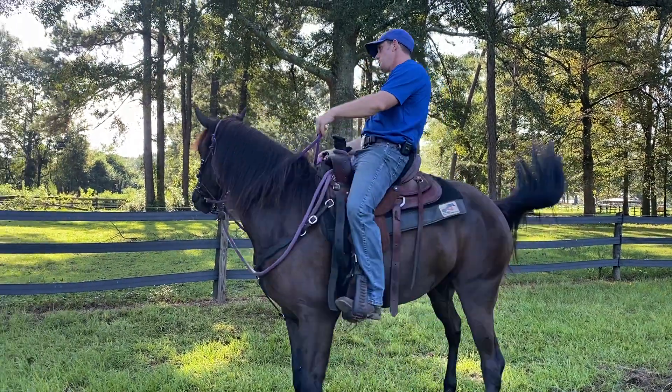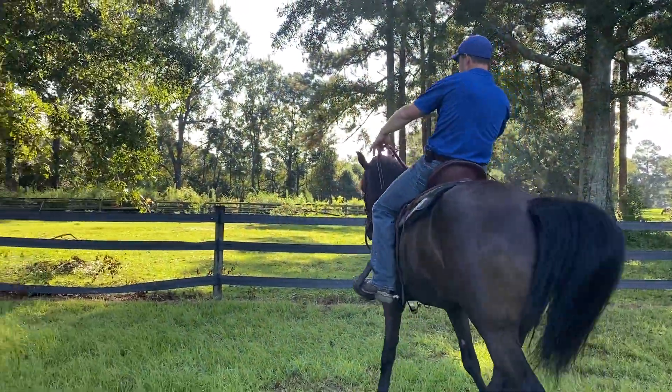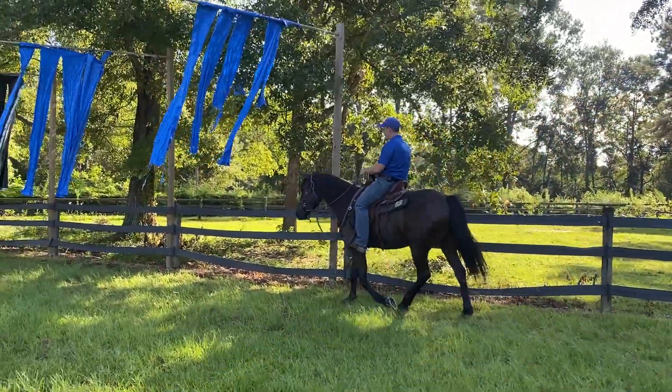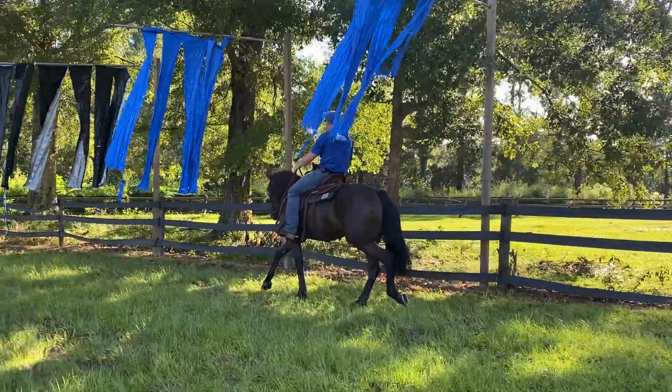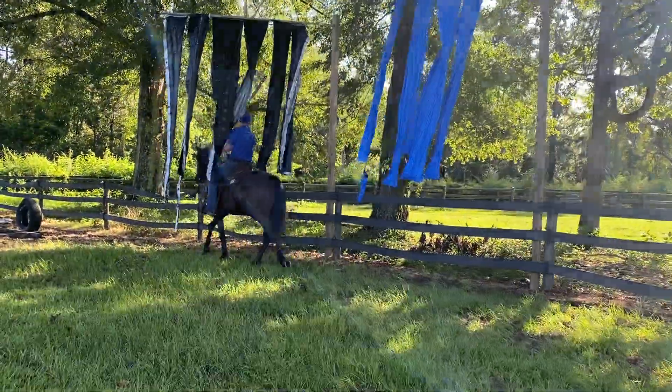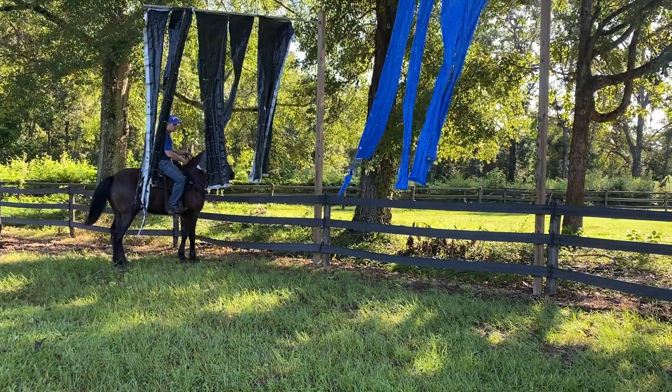We're going to come right over here to these cowboy curtains and we might not have any issue, but we'll see. Notice how I'm sitting back here and he's looking. In this scenario I have a fence on one side, so I'm going to be wanting to guide that horse to the fence — every obstacle that I do.